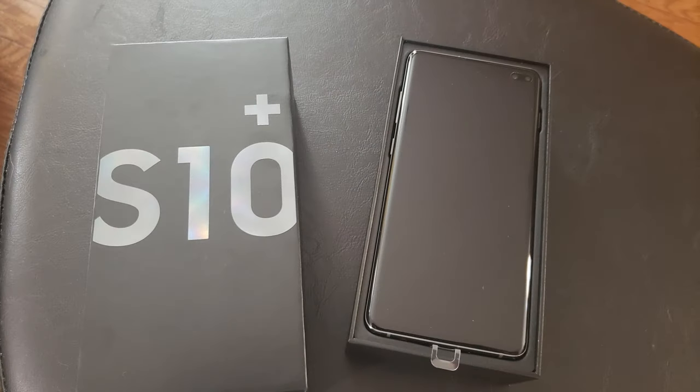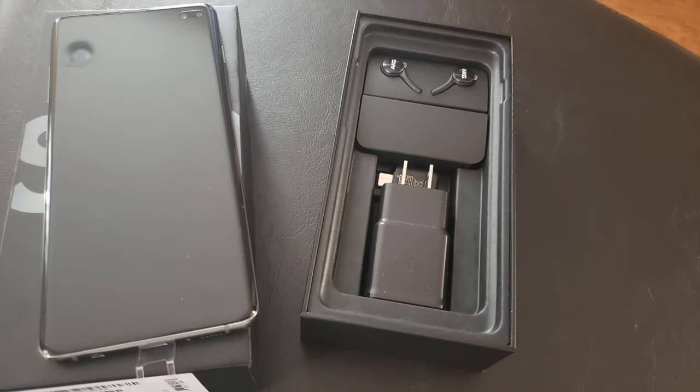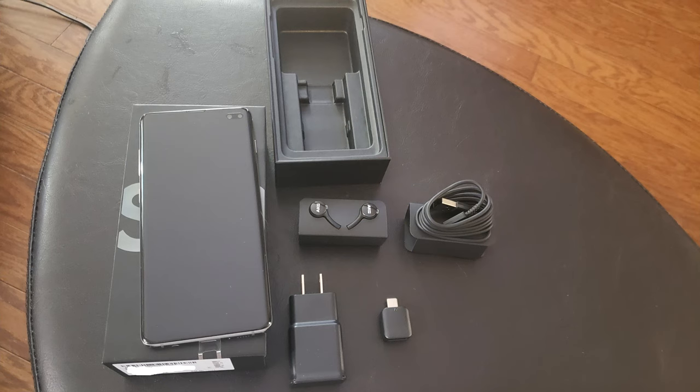Once you open the box, you have the phone sitting right on top with a pull tab attached to easily lift off the packaging. Simply lift the phone out and you can see the fast charging wall plug, the USB to Type-C adapter, and two boxes — one with the standard Type-C power cord and the other with a pair of AKG wired headphones of pretty good quality.